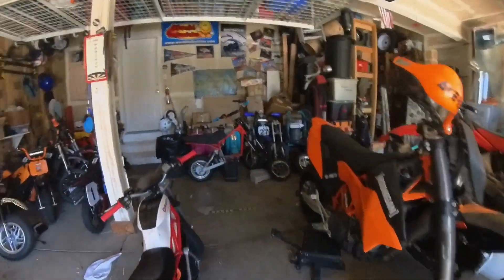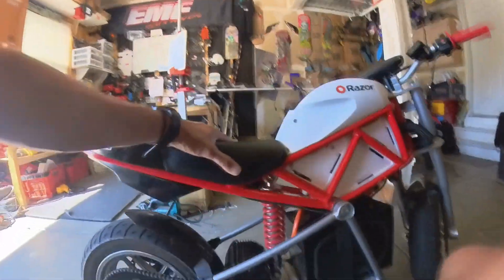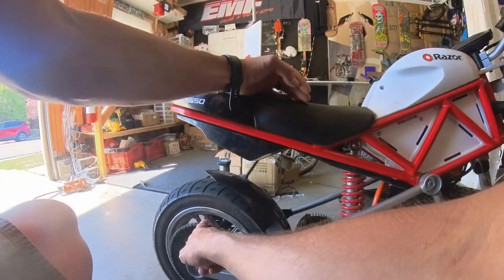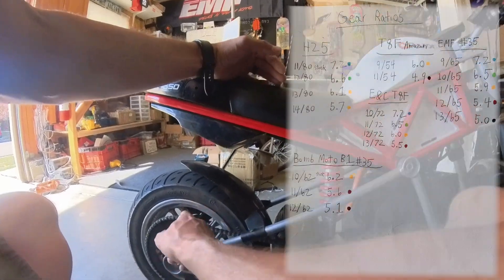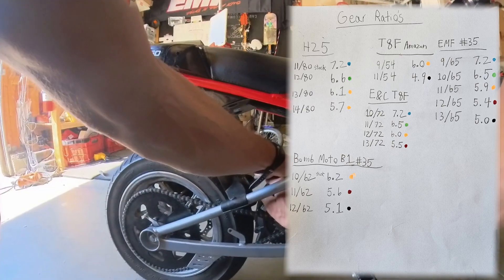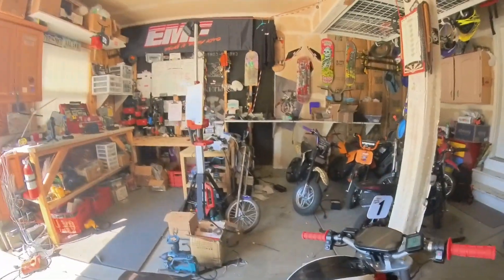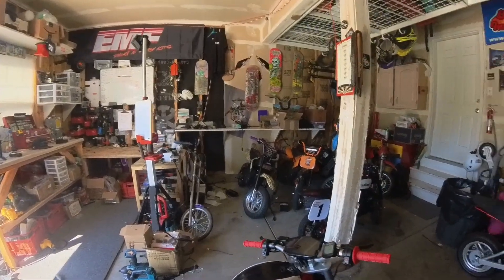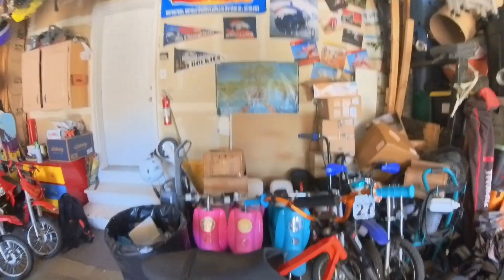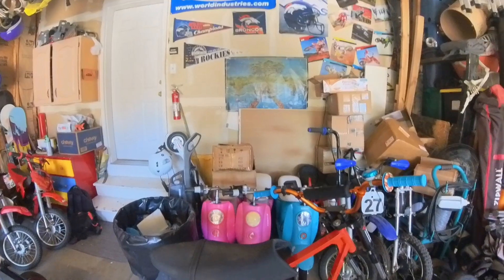These tires aren't going to last long. We're running 11-tooth front and 65-tooth rear, giving us a 5.9 gear ratio — that's getting us up there. The motor is hot so I don't want to keep pushing it. The FW11 will get tested out here soon, but until then we'll keep riding this thing around. Hopefully you guys enjoyed it, thanks for watching.